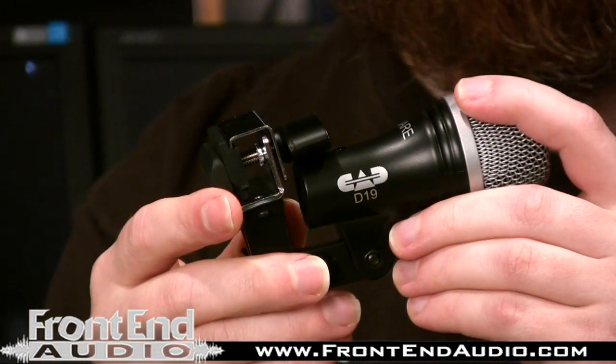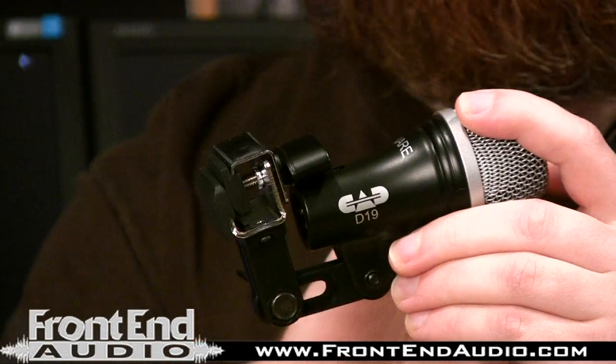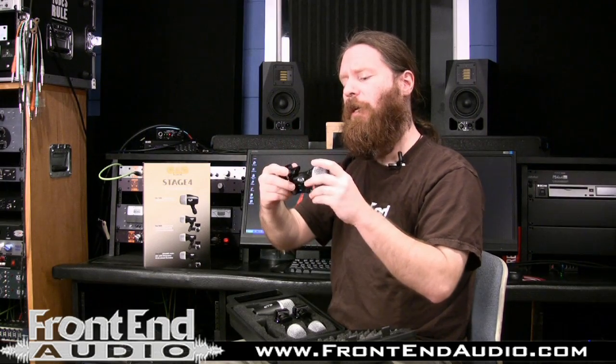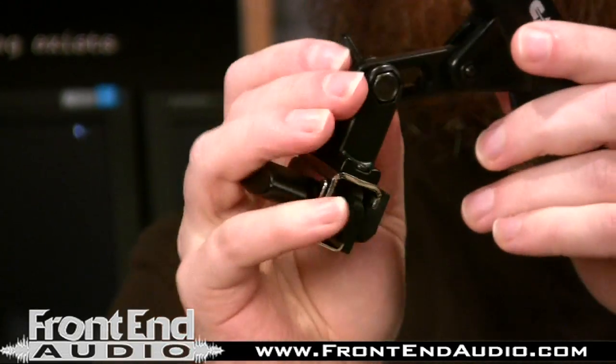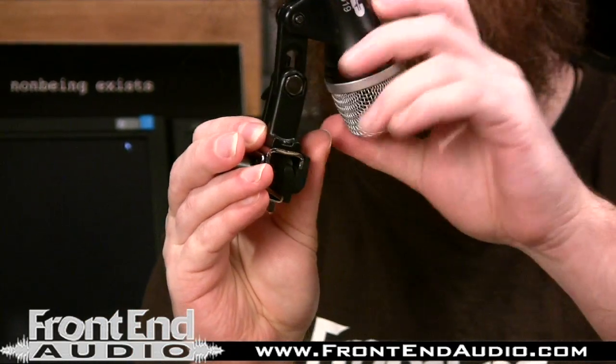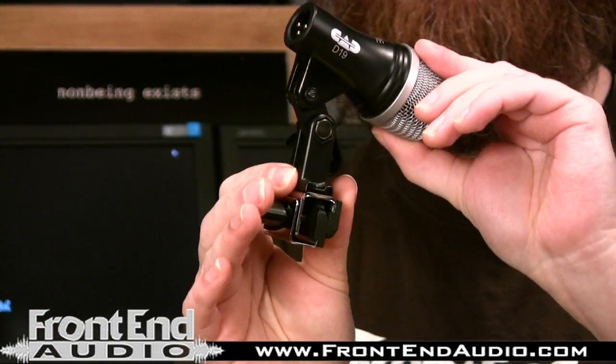The next one is the D19 — this is your snare drum mic. What makes this different from the tom mics is that it's a super cardioid pattern microphone, so it does a great job of giving you rejection off-axis. You have less hi-hat bleed into your snare, less ride bleed, and less bleed from your surrounding toms. The cool thing is it has a rubber reinforced rim mount, so this goes right onto your drum and you have full articulation. This wing nut right here allows you to slide back and forth, so you really do have a wide variety of positioning.